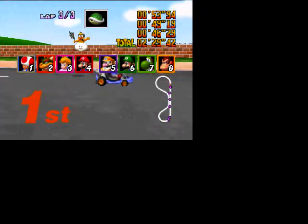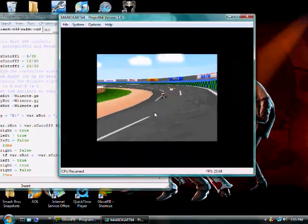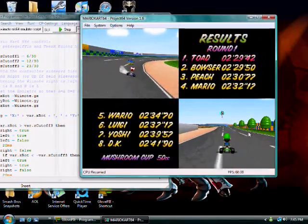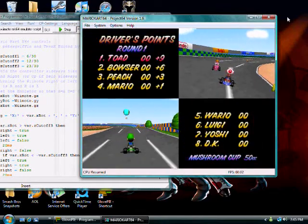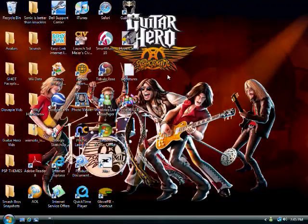And there's my one race. That concludes Episode 3 of GlovePie Scripts for the Wiimote. Thank you.